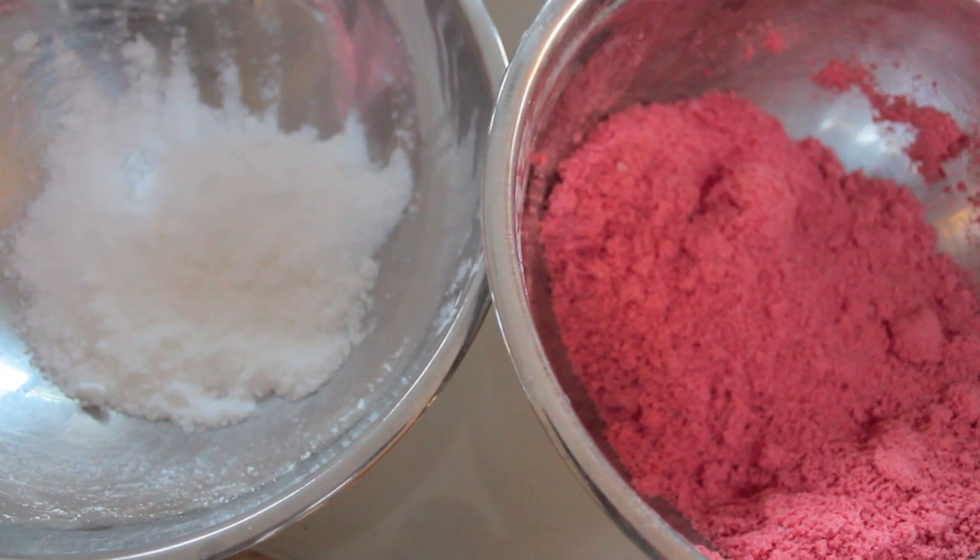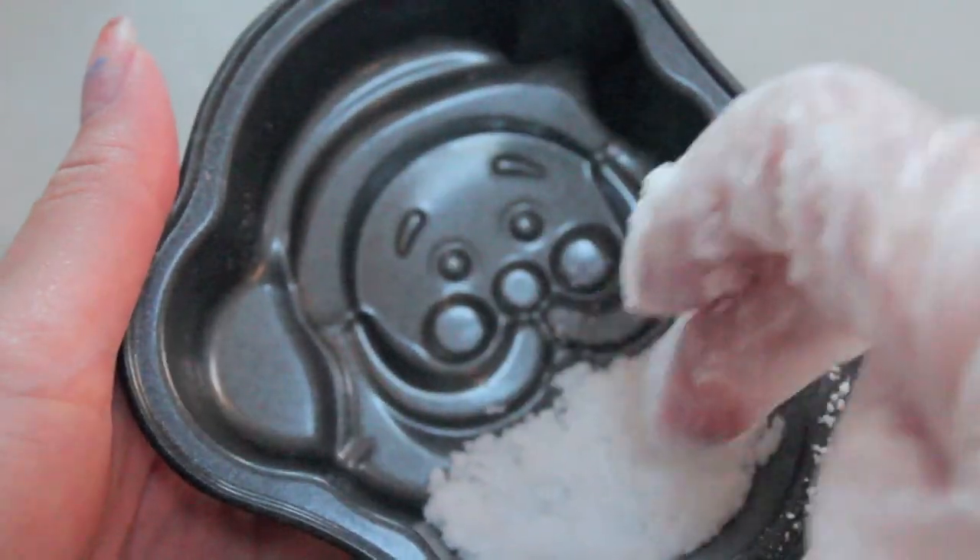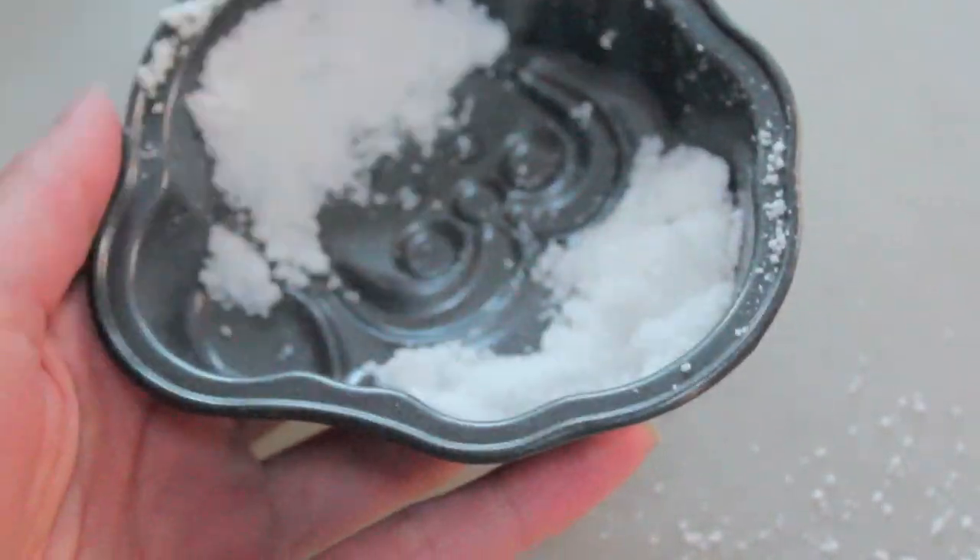I made a second batch of white for Santa's beard and also his hat, but you can definitely use any colors that you want or you can just make it one solid color.